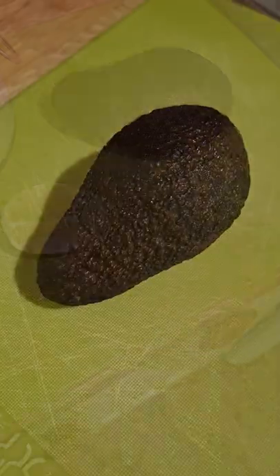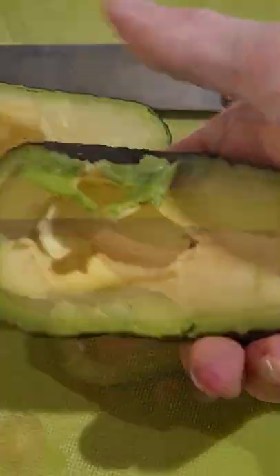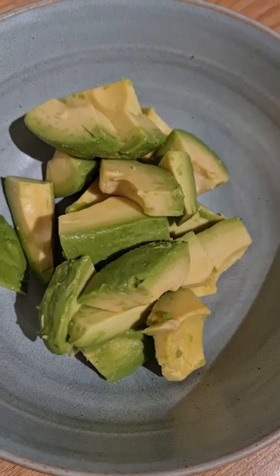Simple Guacamole. One avocado — squeeze the avocado to pop the pit, cut into small chunks, and place into a small bowl. Add half a lime.